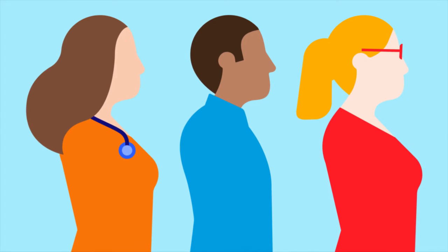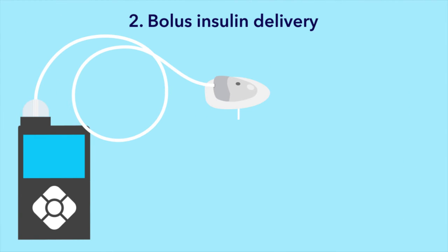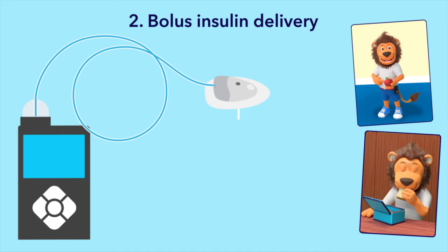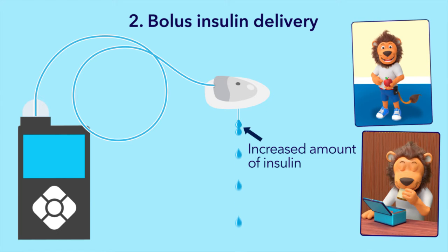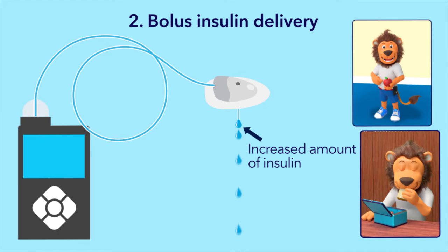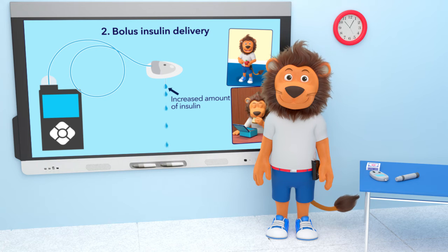The second type of insulin delivery is bolus insulin. This is when you program the pump to give a larger dose of insulin for specific activities, like when eating food — this is known as a bolus. Lenny uses bolus insulin for meals and snacks, or to correct a high blood glucose.